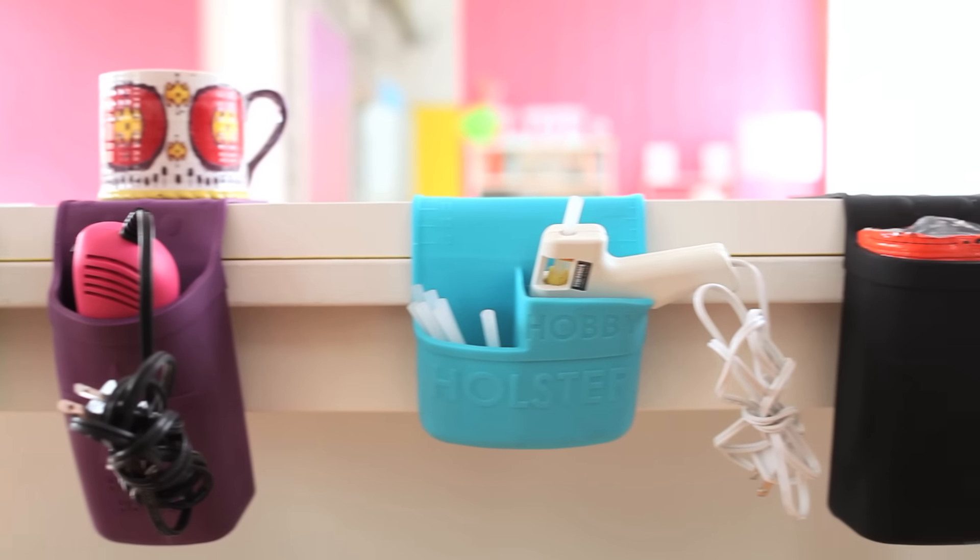So if you found yourself in any of these situations, you definitely need the Hobby Holster. It comes in many different sizes and colors to suit your personality and preference. So get yours at Blitzy today.